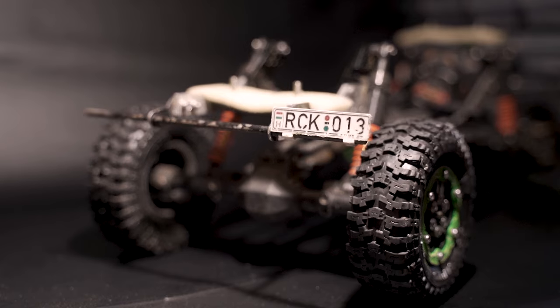My bumpers are custom-made — I hit up a friend and we built them together. I wanted to get them as high clearance as possible while also being legal for Class 1, and I think we did a really good job, and they look great.